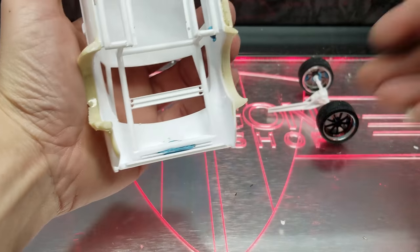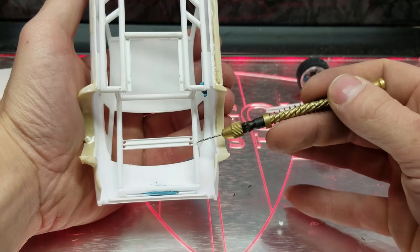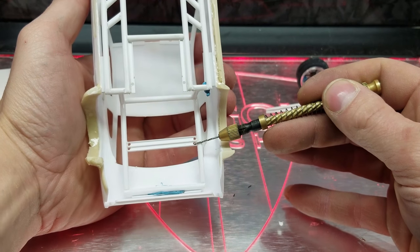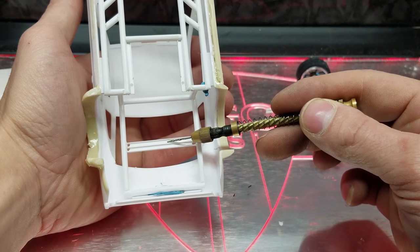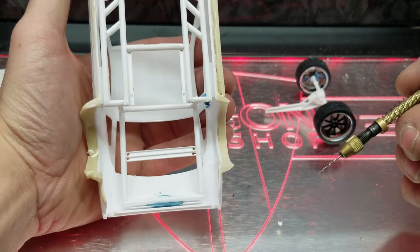Let's talk about what's going on back here. The first tabs here are the sway bar links — the sway bar will sit in those pins. And then this one is the panhard bar that connects to the rear axle.